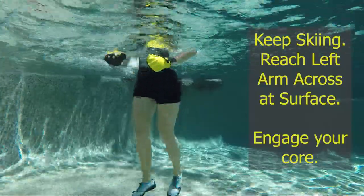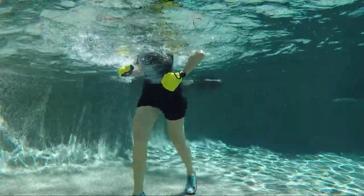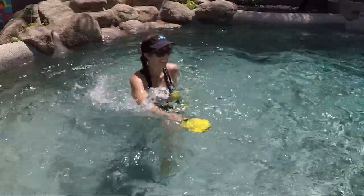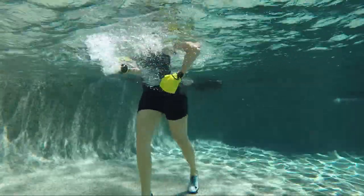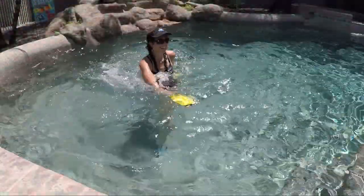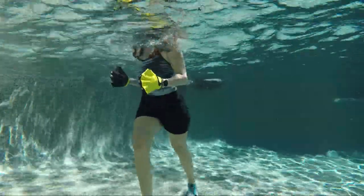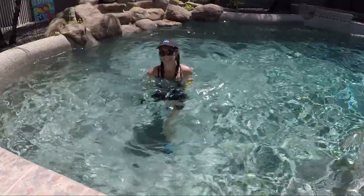Keep the ski legs and change up the arms — take the left arm and reach across at the surface for some rotation reaches. Keep the right hand on the hip, reach across left and pull back, keeping a strong middle and adding a little rotation. Then go back to just ski legs, resting the upper body for a moment. It's good to take rest breaks for those joints whenever you need to — even if I don't remind you, take breaks anytime.